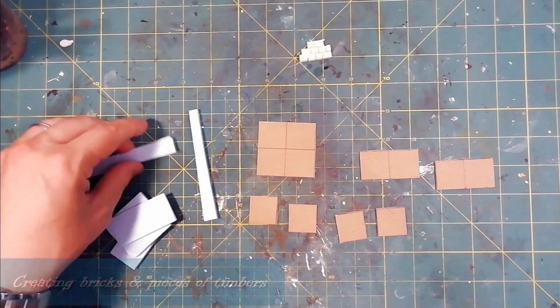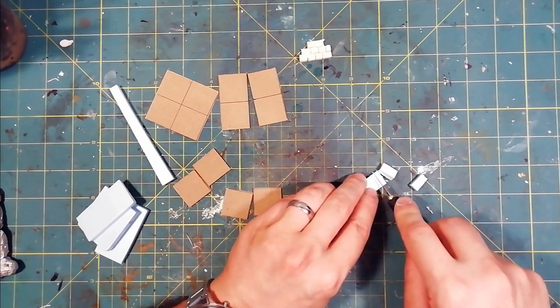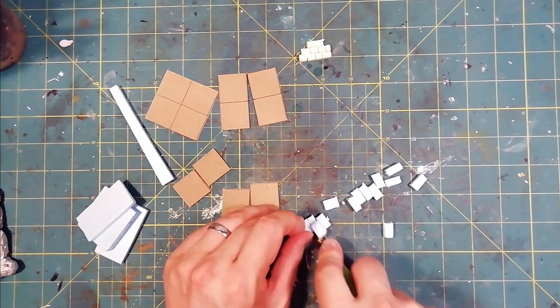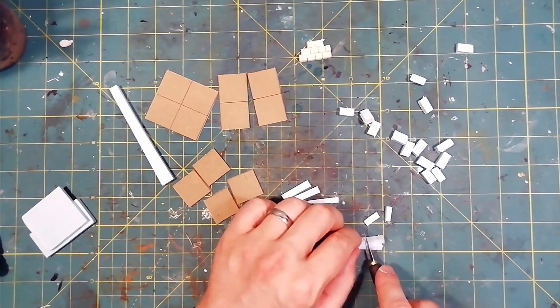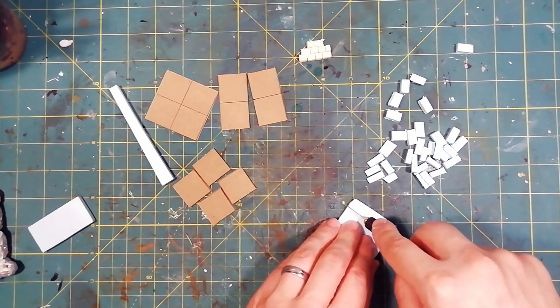Creating elements of this type for your dungeon can be very simple. HeroQuest made them with cardboard and they work great — so why do all this for such a simple piece? The answer is very simple: because the search for working with your hands, attention to detail, and realism are part of the true essence of our hobby. It's so much fun.